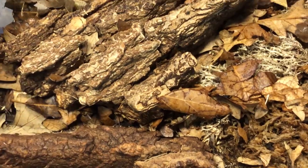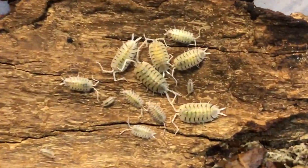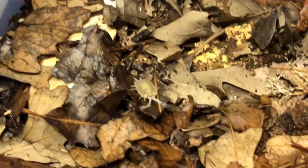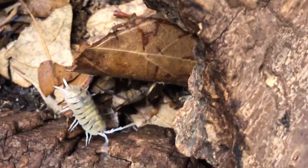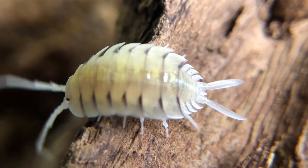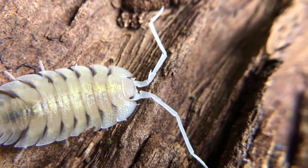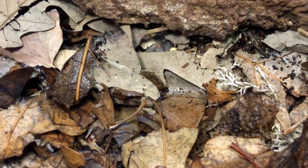You can see all the juveniles there. A lot of the guys may have scattered. But you can see we have many, many different generations. This is truly one of my absolute favorite isopod species. And it is, of course, Porcelio Bolivari. It's absolutely stunning, in my opinion. Whether you like it or not, I think it's a fantastic land shrimp. If you're into isopods whatsoever, Porcelio Bolivari should definitely be in your sights.